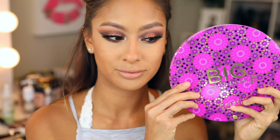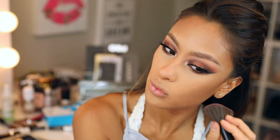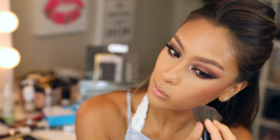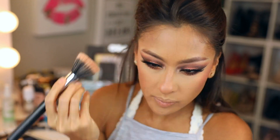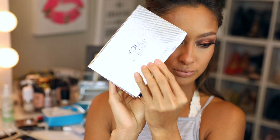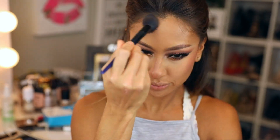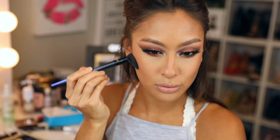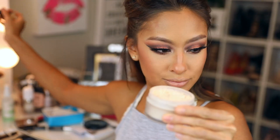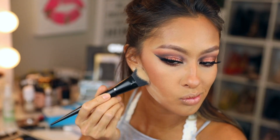We're going in with the Tarte blush palette — sorry for all the noise, I'm in my makeup room. I took the shade Kindred. Then the IT Cosmetics contour palette — this is old news, but I used that. I want to try some new contouring powders, so if you have any suggestions let me know down below.